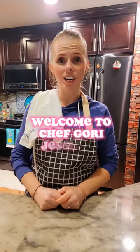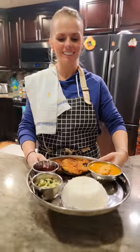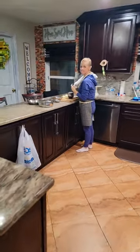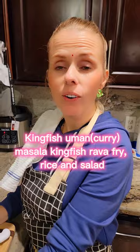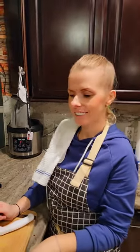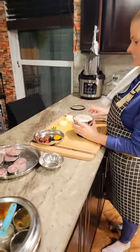Hello sir, welcome to Chef Gory Jessica's kitchen! What can I get for you today? Fish thali is ready! Hi babe, it's dinner time — what's cooking tonight? I'm making kingfish uman, kingfish curry rice, kingfish masala, rava fried, and salad. That sounds yummy and delicious! All right, let's see what you got over here.